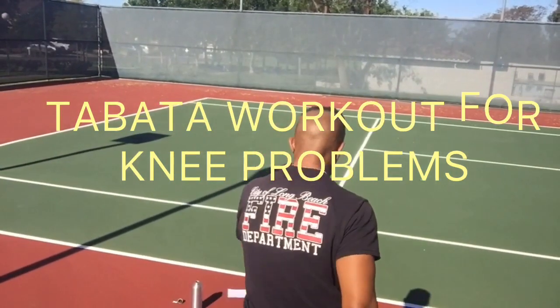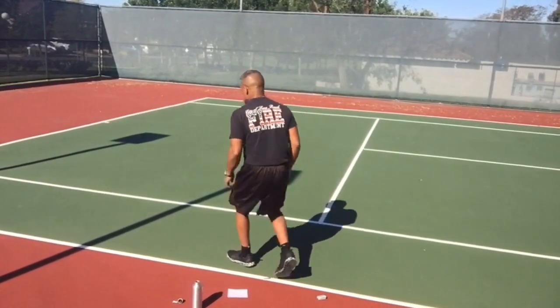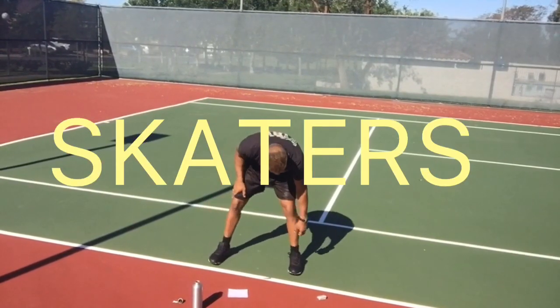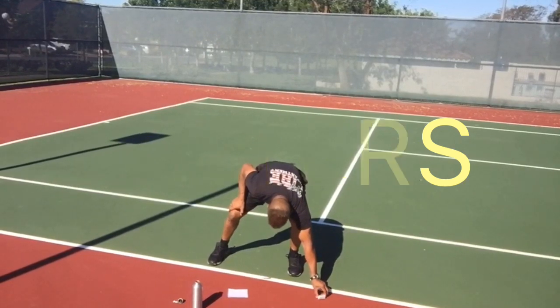Hello! We are going to do a Tabata workout for knee problems that's going to help you melt fat. It's completely knee friendly. So get ready with skaters first and let's go.